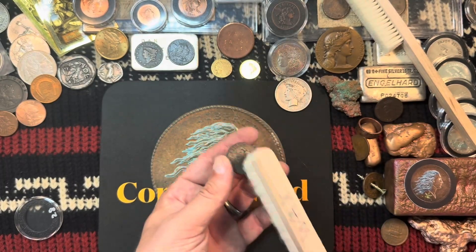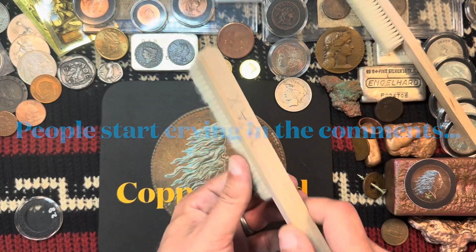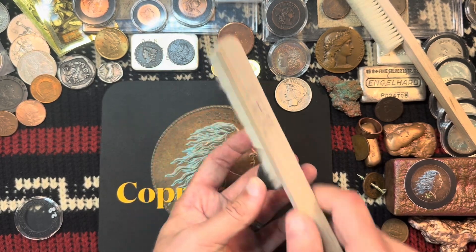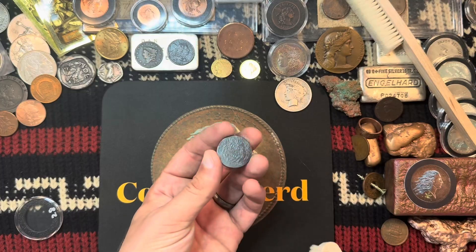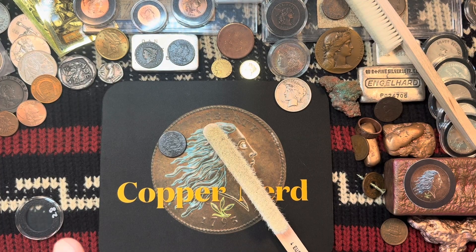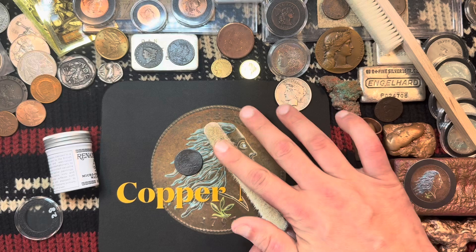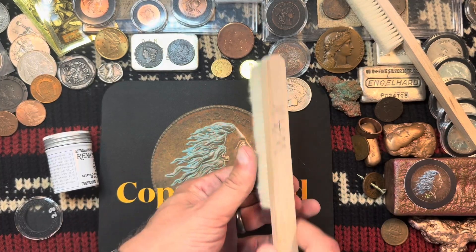The obverse does look nice and even. I can see a couple of areas on the reverse I want to give a little more time. In those areas that had a little more aggressive corrosion damage, it's not quite as even, so I'm going to throw on a little bit more wax just on the reverse — the obverse looks fine. Applying a touch more in that particular spot, letting it set up again, and I'll work it a little more.